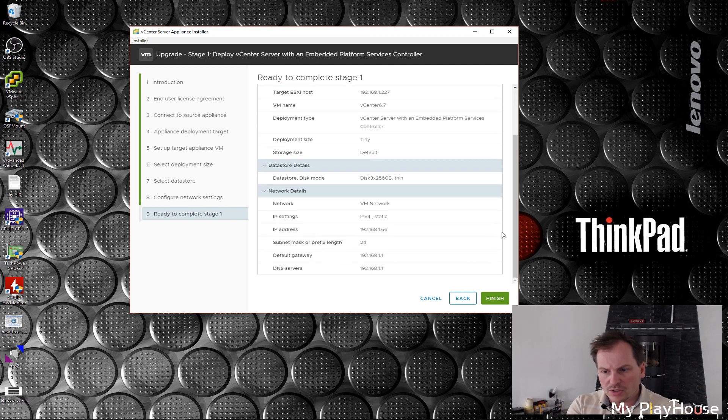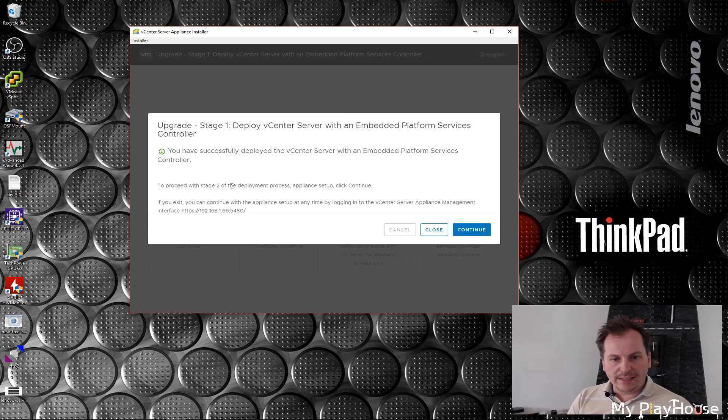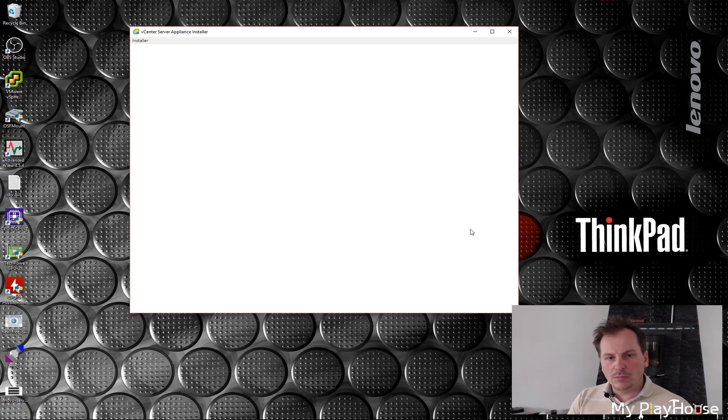We get a summary of all the options I've picked. This is going to be interesting — let's click Finish. It runs the first stage, and it ran rather fast. That is completed. It now says we can continue, and it also gives us the new address. Let's copy that, click Continue, and see what it does.